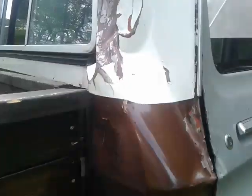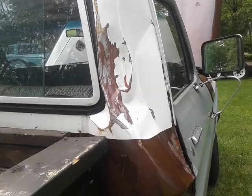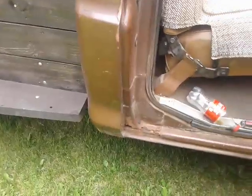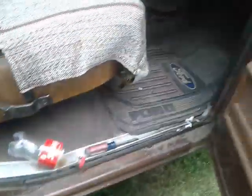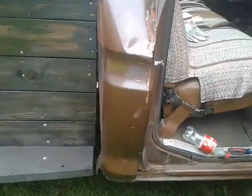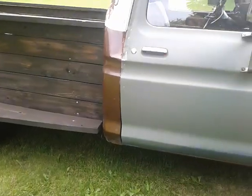This cab corner is going too. Then to top it all off, the day after we got the motor in, a tree fell on the truck and bashed the cab and the door pretty good. It's pretty rusty over here too — there's been some work done on this side but there's still rust.